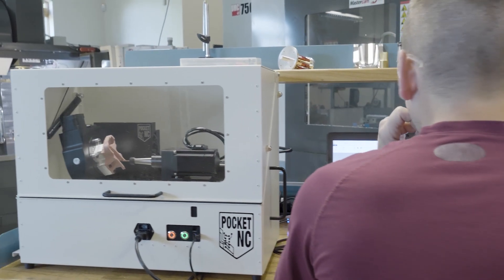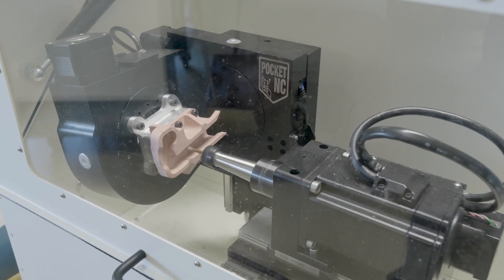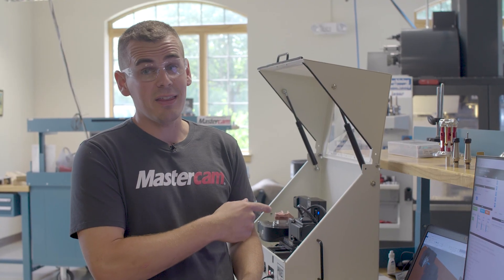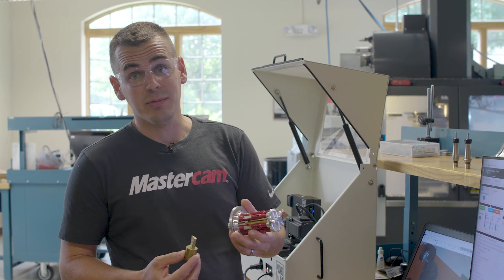The Pocket NC might look small in its physical size, but it's not in its ability. Here we're cutting some wren shape, which is a plastic type material, but it's capable of so much more. The version 2 at 10,000 RPM is capable of 4140 steel, and we've cut materials like brass and aluminum on that machine.